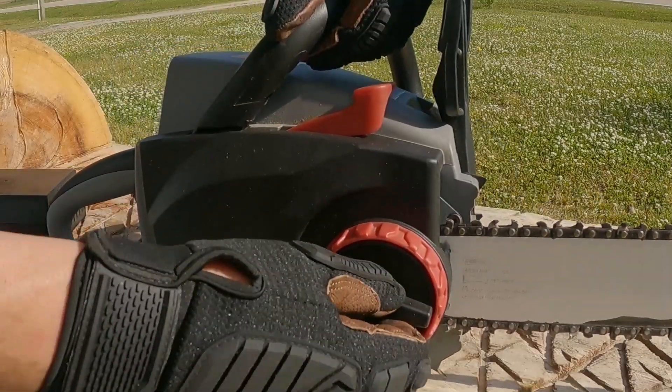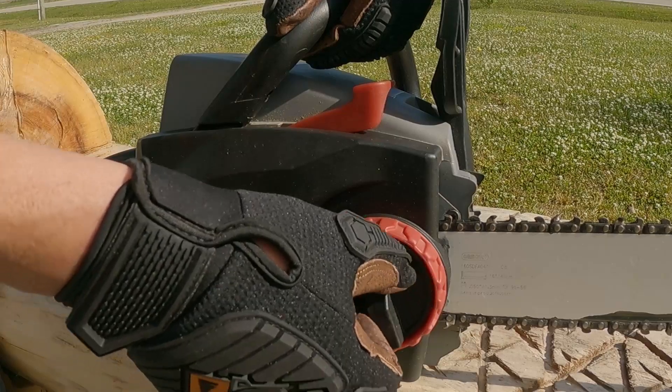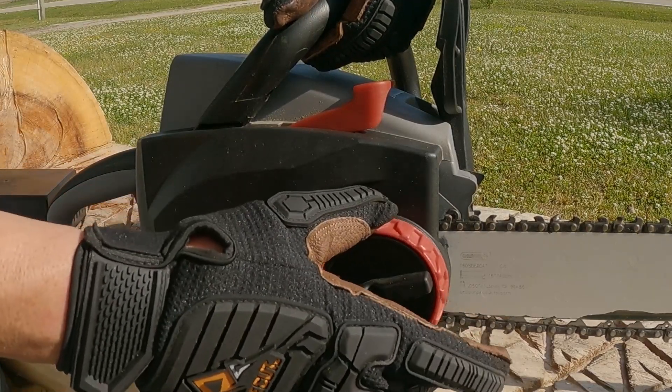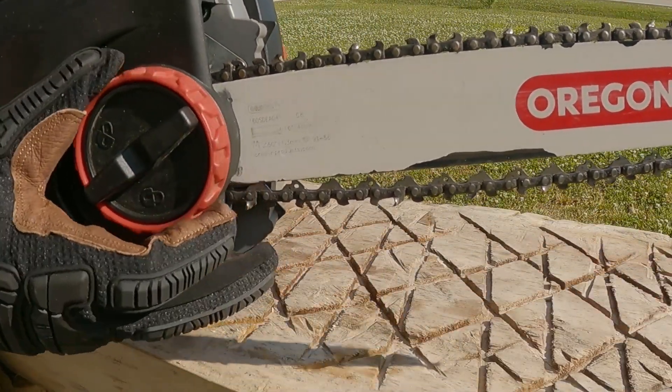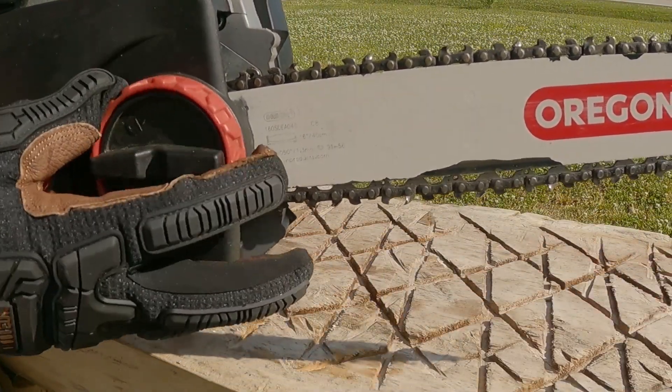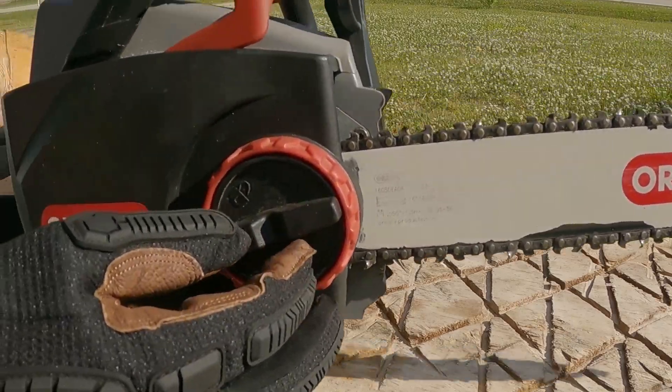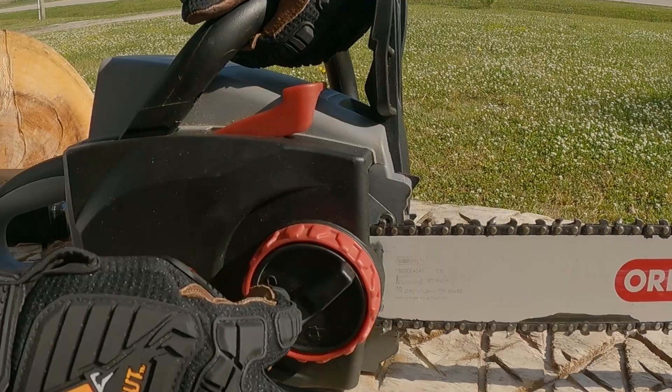This is the side cover release knob right here. You just loosen it up and then take the chain tensioning ring and adjust your chain to how tight you want — how tight it needs to be. Once you've got it right, you just want to snug down this outer piece.